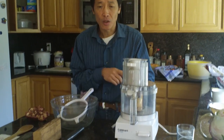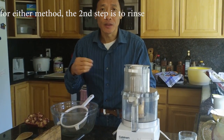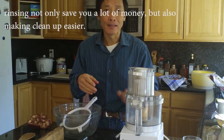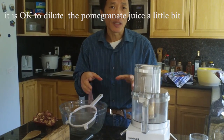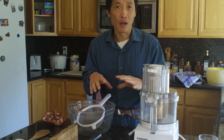Whether you use the blender or you press, after you extract the juice, add a little bit more water so it will rinse the remaining juice out. Because pomegranates are expensive, it's okay to dilute the juice a little bit — it's better to rinse and go through the process again. That will save you money.